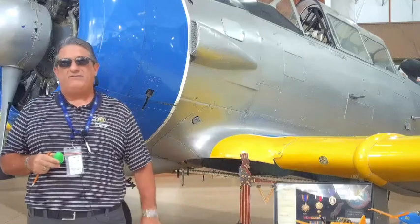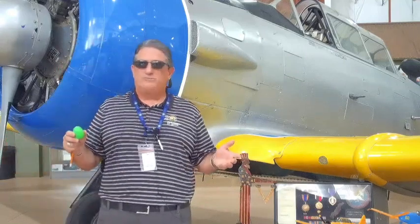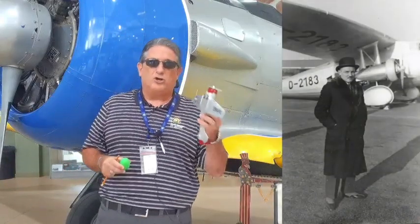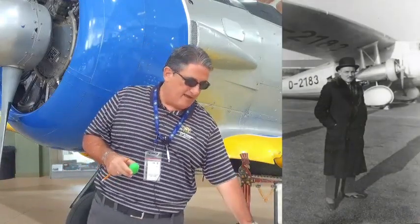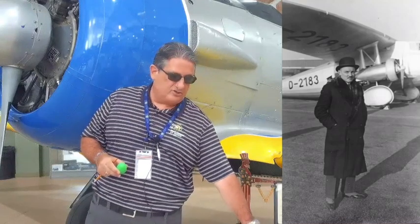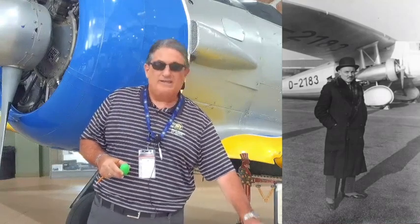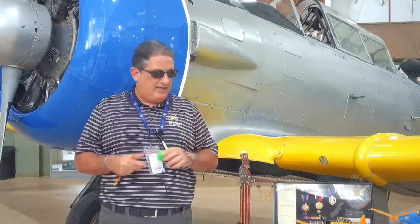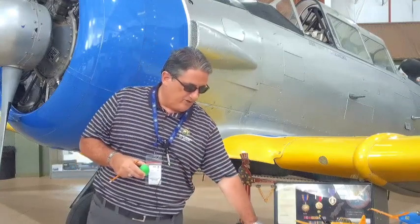Interesting side fact — you have the normal suspects: Dornier and Zeppelin. Dornier did the first work on all-metal aircraft with that particular monocoque structure, and he did this while he was working at Zeppelin, if you can believe that. So, very familiar names.